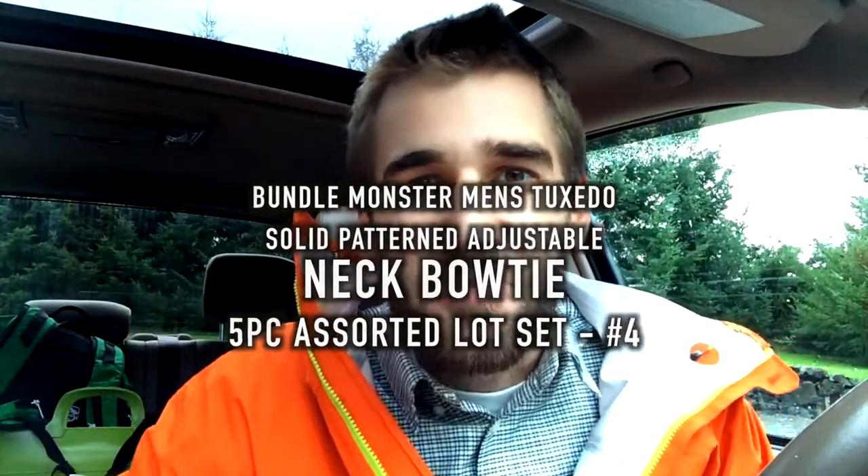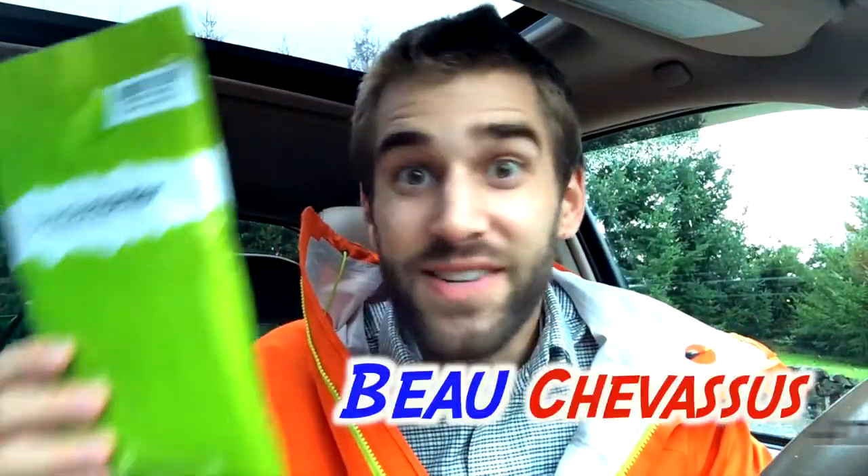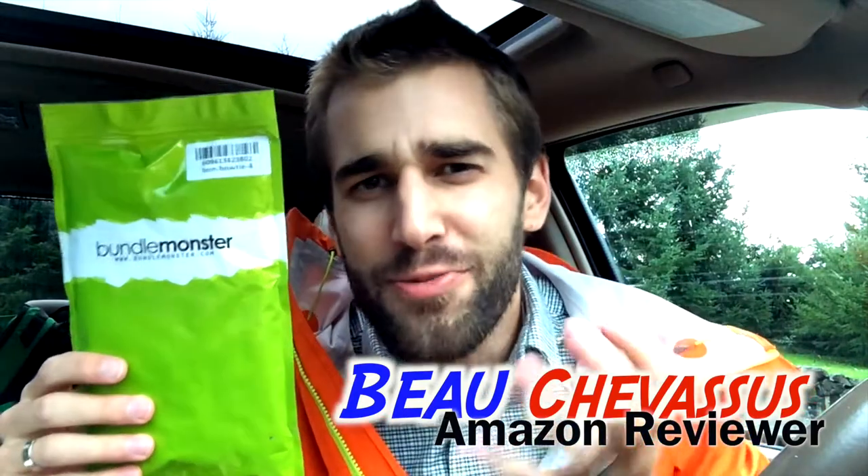Hello, my little popcorn kernels! My name is Bo Chevesu, and today I am reviewing for my loyal Amazoners a fantastic package of bow ties. I love this because my name is Bo. I got a wide variety here from Bundle Monster, and be a part of this experience as you partake in opening it up with me and seeing it for the first time ever.